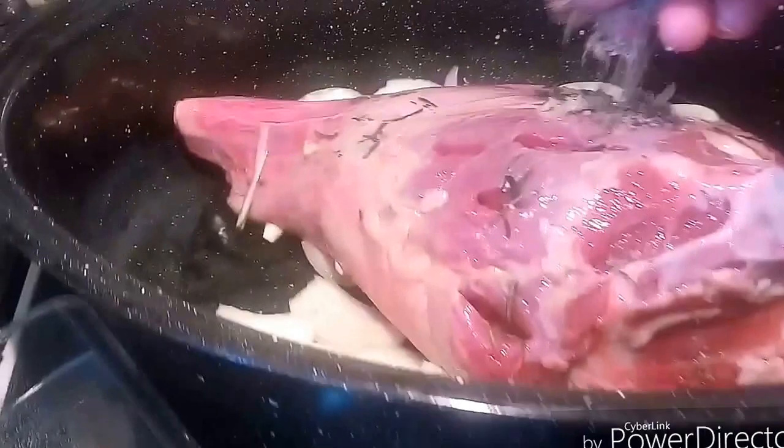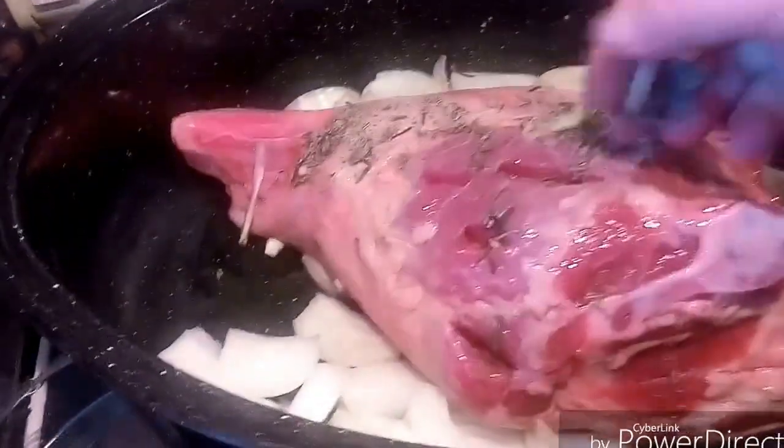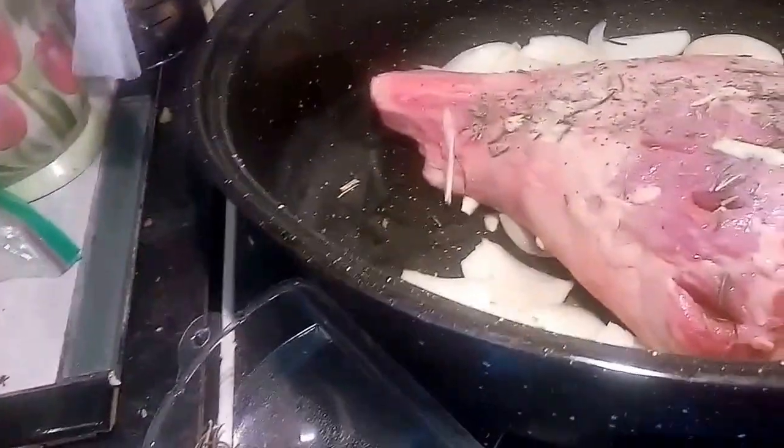This will slow cook for a couple of hours. I'm just going to put this on the bottom side first so I can get that all in there and stab the rub in.